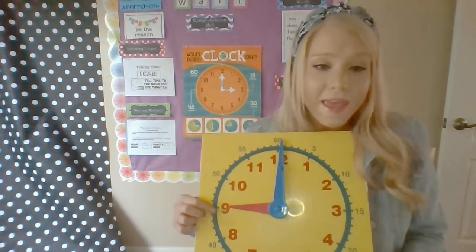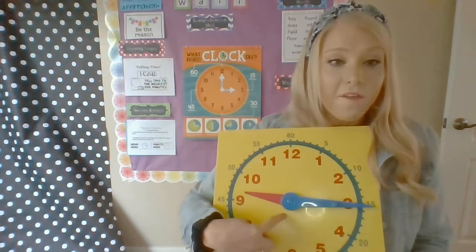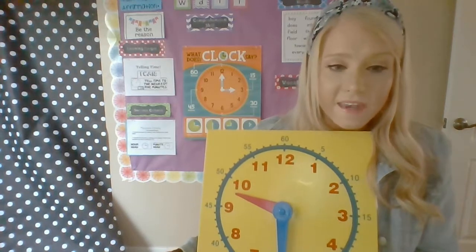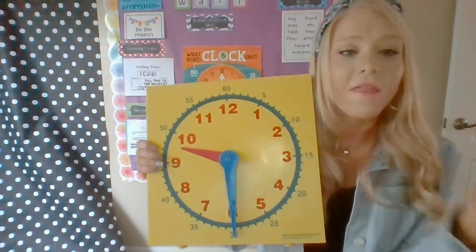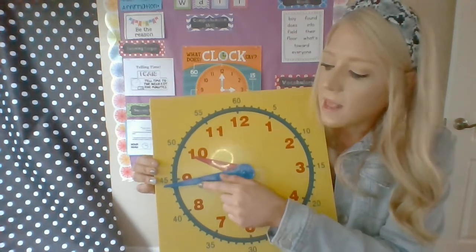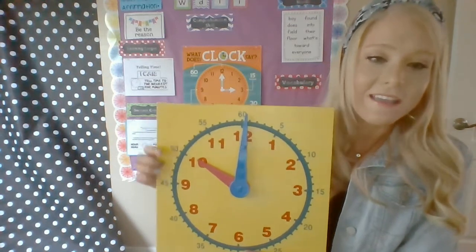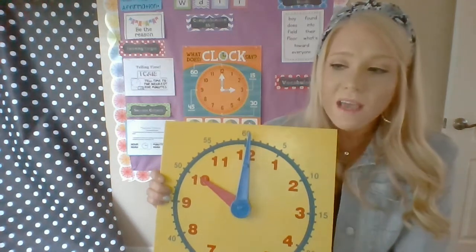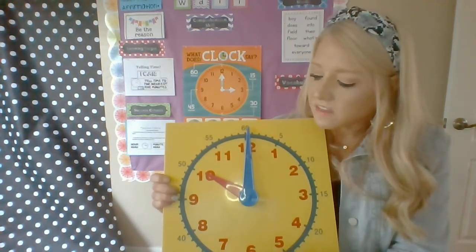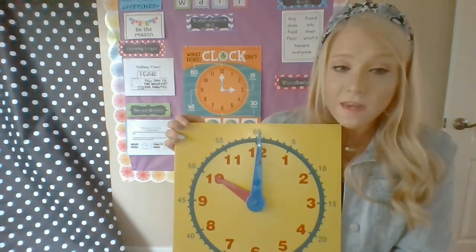Sing with me! When the big hand's at the top, we know it's nine o'clock. When the big hand's at the three, we know it's nine fifteen. When the big hand's going down, it's pointing straight down — it's half past nine o'clock, it's nine thirty. When the big hand's at the nine, we know it's nine forty-five. When the big hand's pointing up and it's all the way up, it's now ten o'clock — it's the next hour. I love this song because it helps you remember which hand is the hour hand, which hand is the minute hand, and that you need to skip count by fives — all the important times you need to know in second grade.